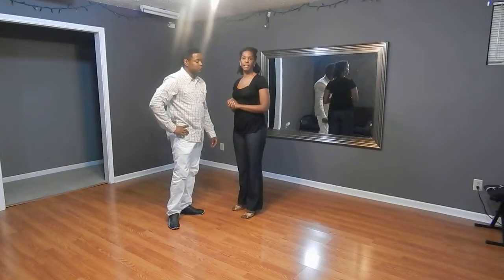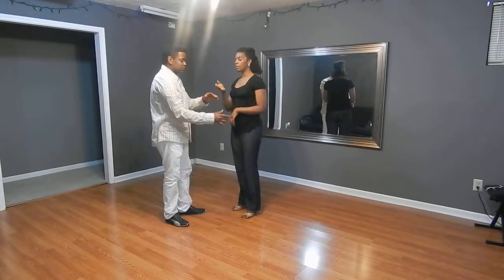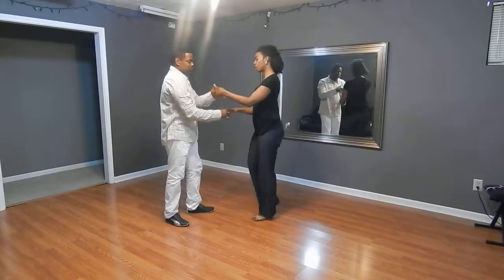Alright, so we'll show you what we did in an intermediate class this week. We start left to left, cross-hand hold.